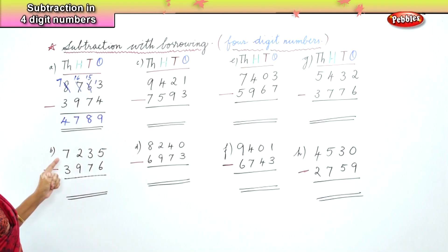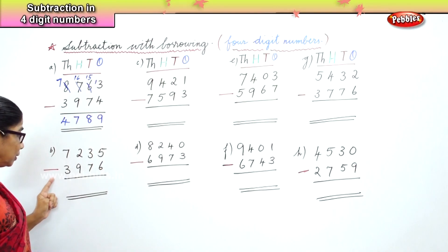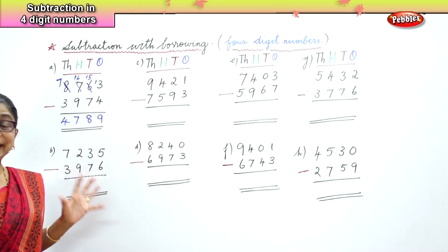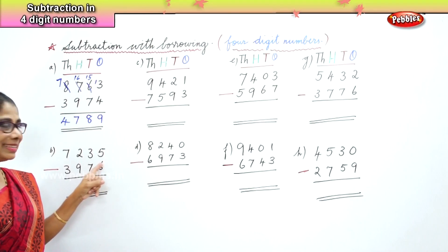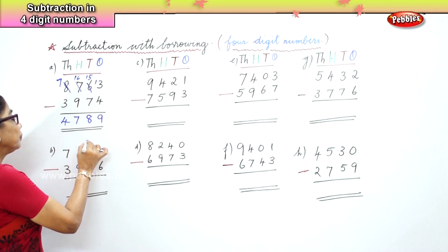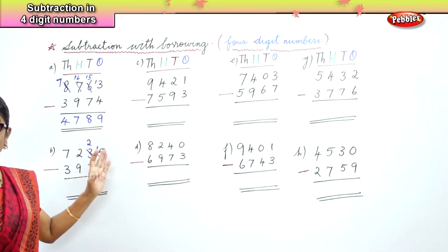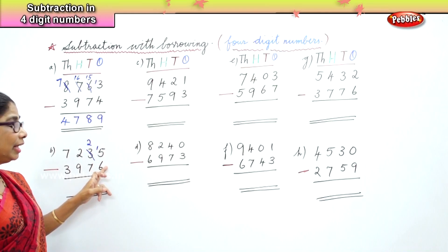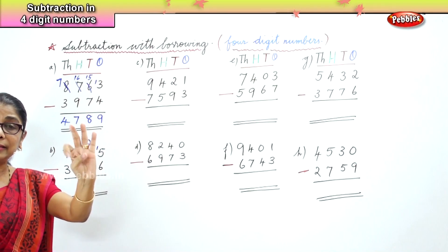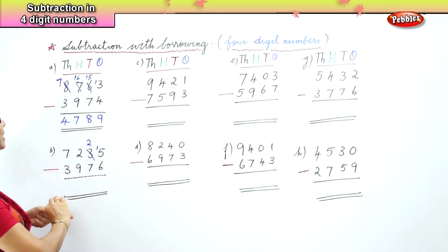In the second sum we have 7,235 minus 3,976. In the ones place, 5 take away 6 — 5 is a smaller number and 6 is bigger than 5, so we borrow. We borrow one ten and bring it to the ones, so 10 plus 5 is 15. Fifteen take away six — after 6: 7, 8, 9, 10, 11, 12, 13, 14, 15 — which is 9.